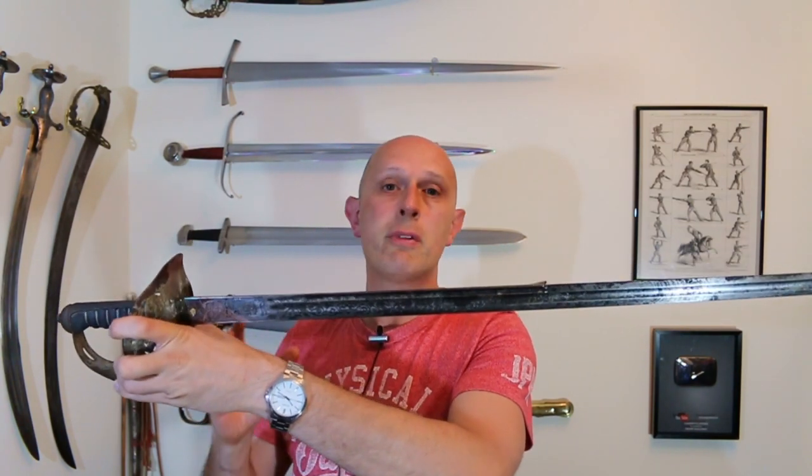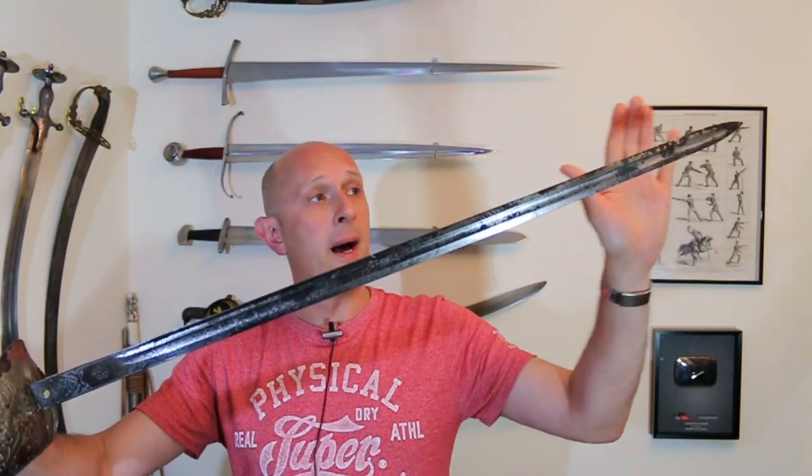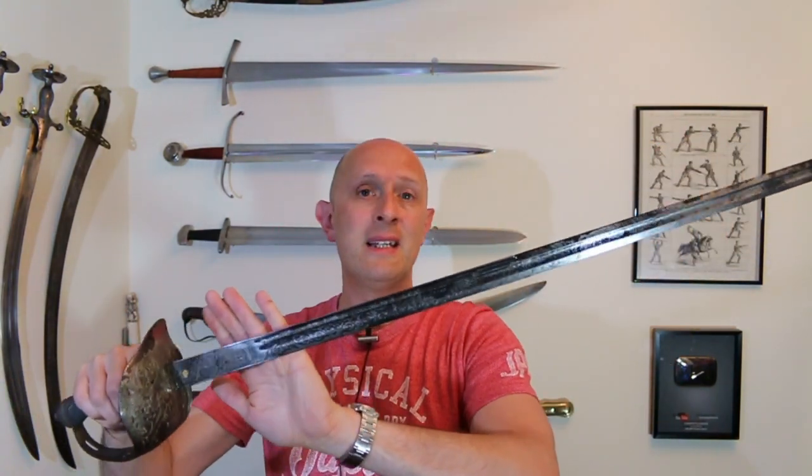This might seem like a weird or curious blade cross section, but in actual fact it's extremely similar to a number of 18th century backswords and Highland basket-hilted swords — not only Scottish but also English, generally British basket-hilted swords of the 18th century. But this was made in 1880, more than 100 years later than those blades were really prevalent. So what we've got is someone in 1880 requesting that Wilkinson make a particular model of sword that really hadn't been popular for about 100 years. They thought this blade design was great and wanted it recreated, and Wilkinson did it.